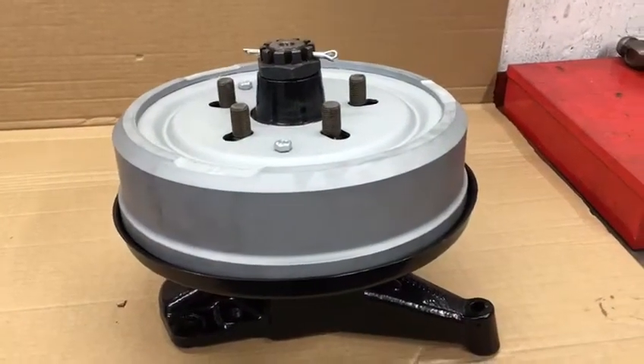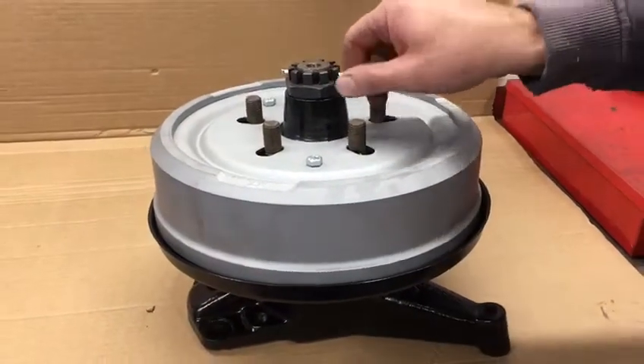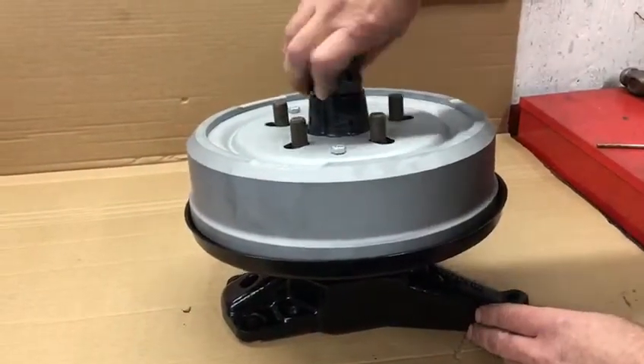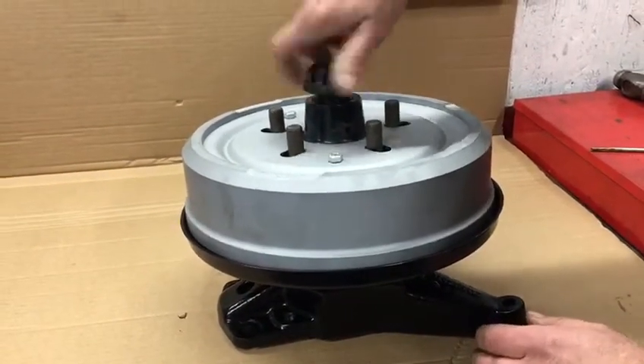We're going to run over fitting one of our modified 205 brake drums. What you see here is a standard bay window hub. We've just removed the split pin, and a big castellated nut is coming off.